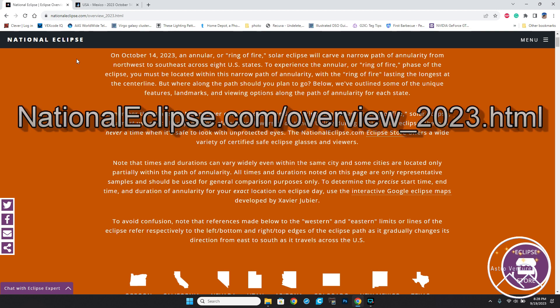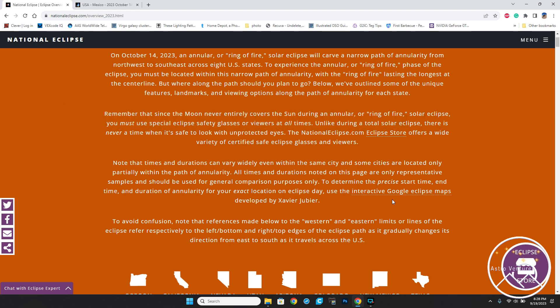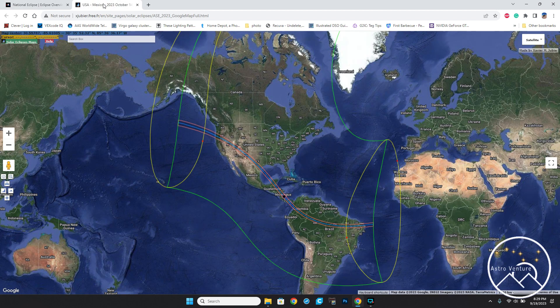Here I am at NationalEclipse.com. This is a great website with a lot of information you really want to investigate. On the specific page that will be linked in the information below is this interactive Google eclipse maps. When you click this, it will bring you to a map that was developed by Xavier Juvier — I'm sure I'm butchering his name — and it brings up this interactive map.